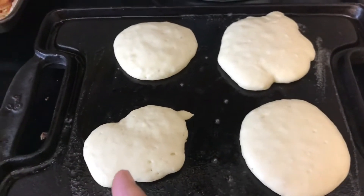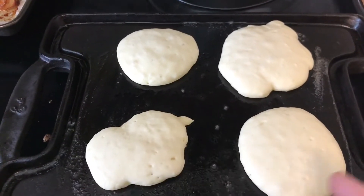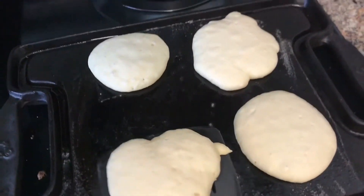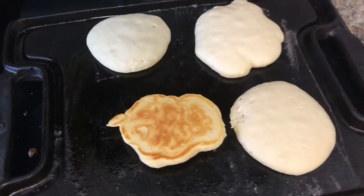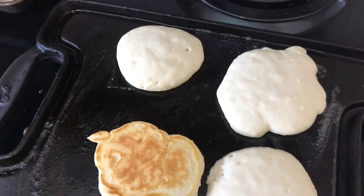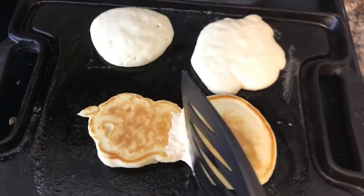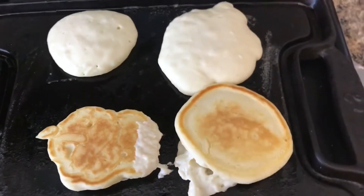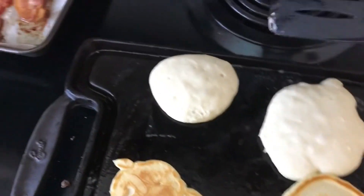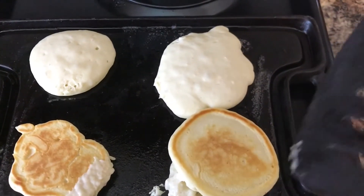As you can see there are bubbles on the surface and the batter is no longer shiny, so now I know we can go in and flip them — they should not stick at all. See that? Nice and golden with the little edges. I'm trying to hold the camera and flip at the same time and it's not working, so let me put the camera down, flip, and then come back.